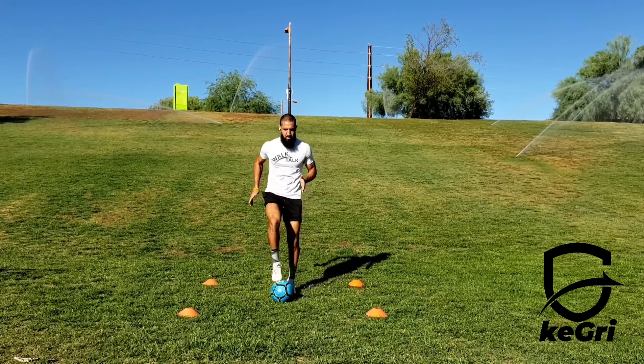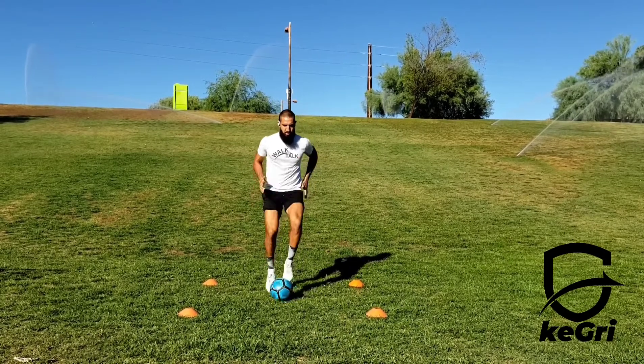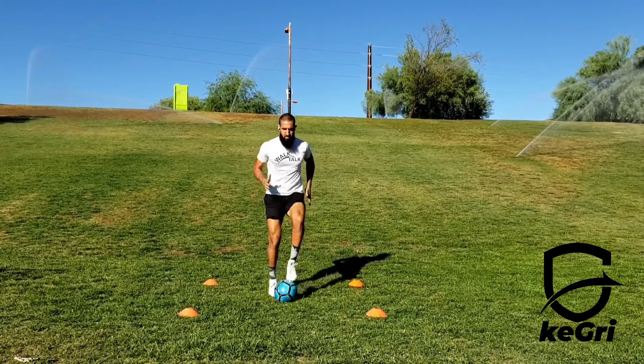Move your arms in unison with your legs — right arm up with your left foot, and left arm up with your right foot. Keep your core tight and maintain controlled breathing. Focus on getting a good rhythm before going for high speed.